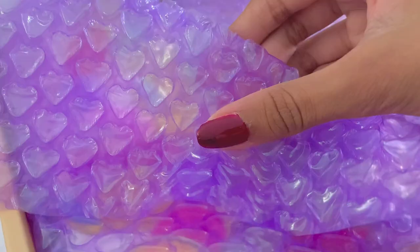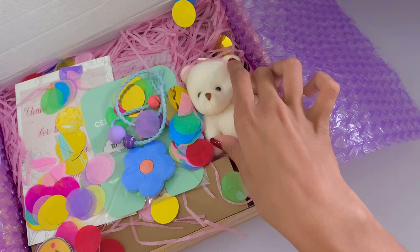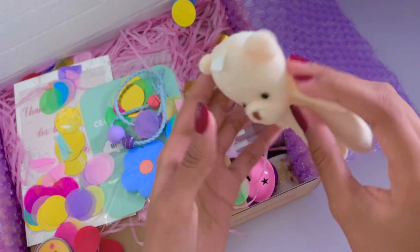Starting off, I absolutely love the packaging Stationery Pal uses — it's so aesthetic and colorful and it makes the unboxing experience so much better. I especially love the heart bubble wrap, it's just so cute. First I thought I'd show you some of the freebies that were in the package. There's this white bear plush that is so adorable, as well as this bracelet, and I'm going to assume that's a good luck charm of sorts.